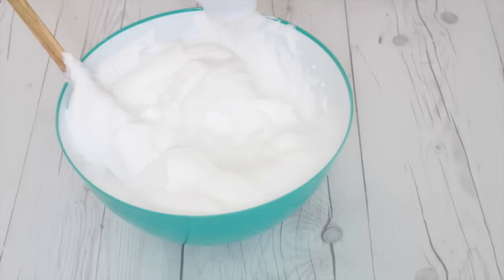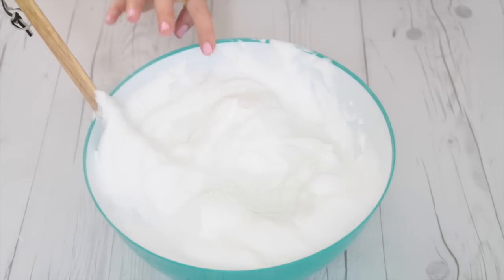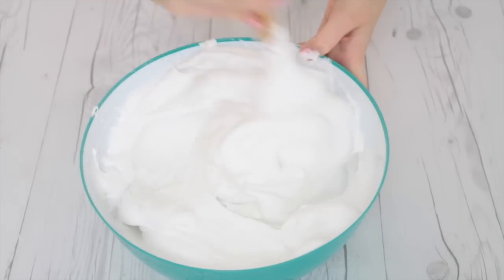This next step is optional, but I'm just adding in a few pumps of baby powder and this is going to give it a really matte finish on top so it's not super shiny. It's going to look more like real ice.